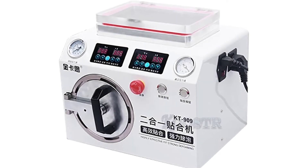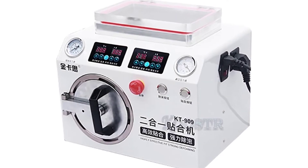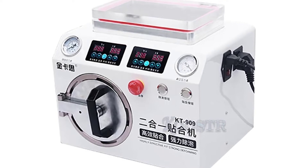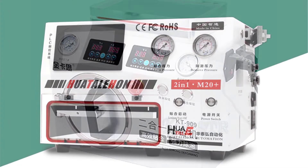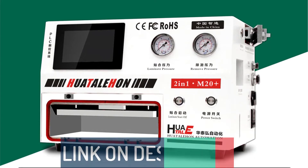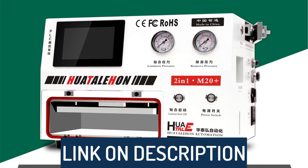Hi guys, today's video we're going to check out the 5 best Oka laminating machines on the market. This list was made based on our personal views and is listed based on rating, review, orders, price, quality, durability, and more.